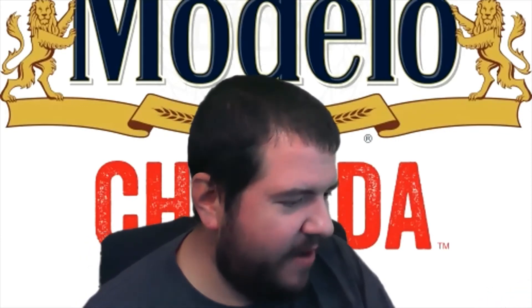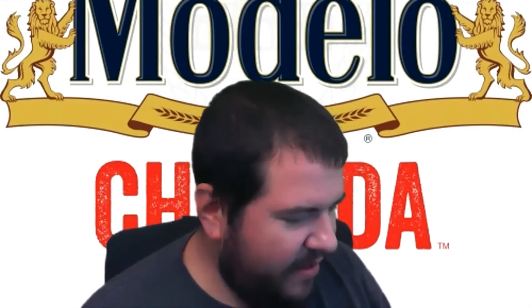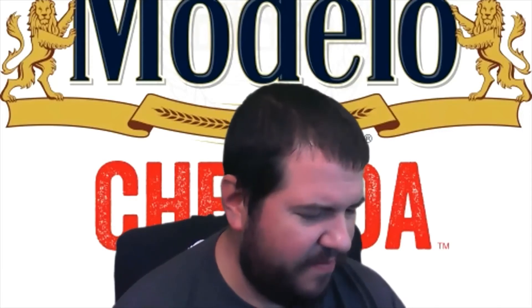3.5 ABV. This honestly tastes exactly like the lime. I can taste the mango — it's in there, kind of — but it's got that salty kick. It just tastes a little bit more sour than the lime one. I think I'd take the lime one over this one. This one's not very good at all.